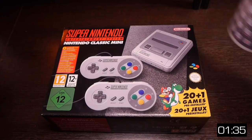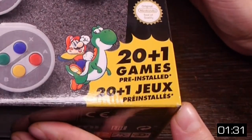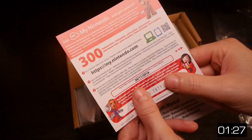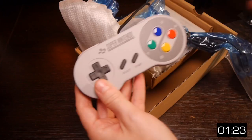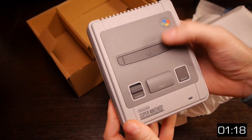Every package warrants an unboxing, and this is no different. I do think it's nice that Nintendo make us do basic arithmetic these days as well. Inside we find some points, a manual, USB cable, HDMI lead, two lovely controllers and the console. Isn't there supposed to be a poster as well? Ah well.